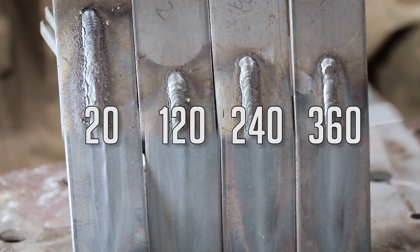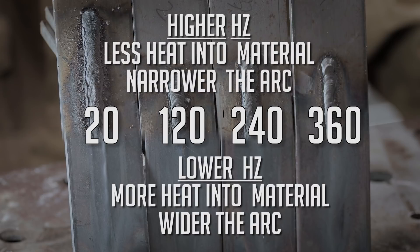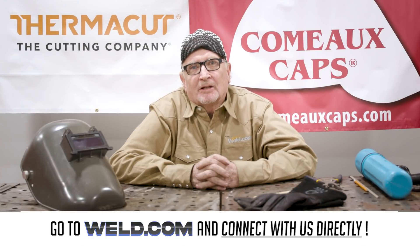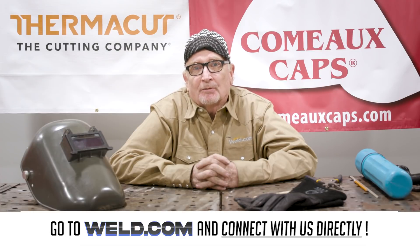Well, I hope you learned something today — I know I sure did. Just like AC TIG, it seems to be the same: the lower the hertz, the more heat into the material and the wider the arc; the higher the hertz, the narrower and more focused the arc, with less heat into the material, which really helps prevent burn-through. Thanks for watching. If you have questions or need help, go to our forum at weld.com/forum. If you want exclusive content and member perks, join our channel and support the weld.com community. See you on the next one.